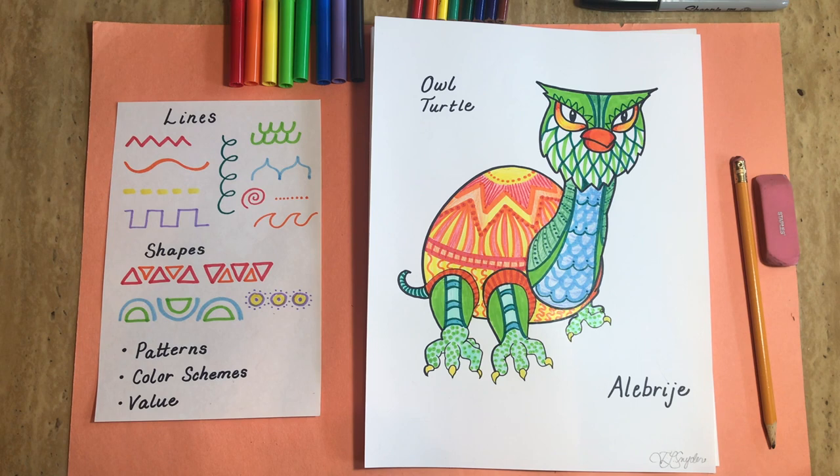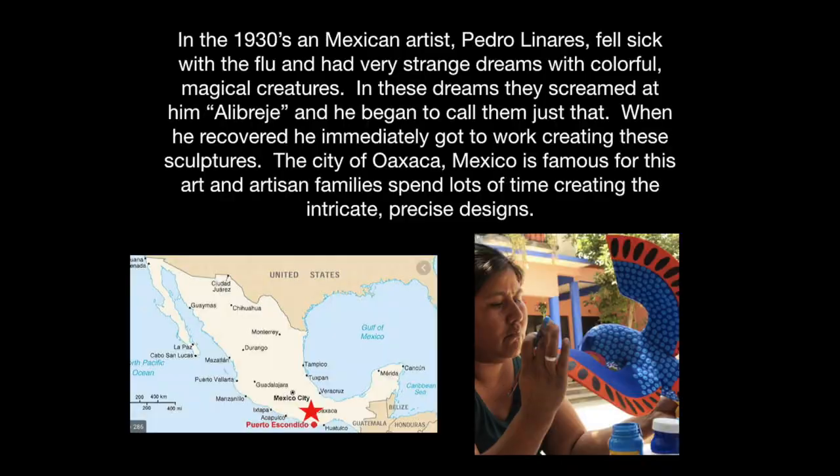And I've also used value — that's the lightness or darkness of a color. First, a little art history. In the 1930s, a Mexican artist, Pedro Linares,